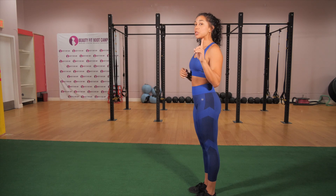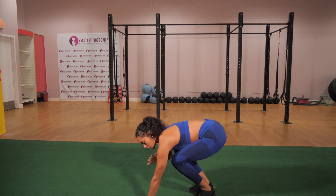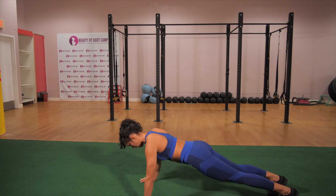We have push-ups. I'm going to demonstrate the modified version right after regular push-ups. So what we're going to do is go ahead and drop down. We want to make sure that our hands are directly underneath the shoulders. We're going to keep our back nice and straight. We're going to drop down then right back up.